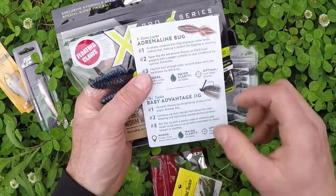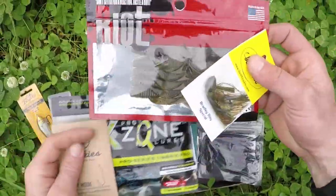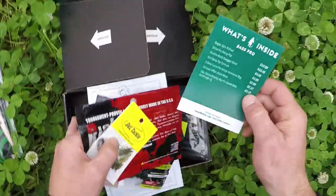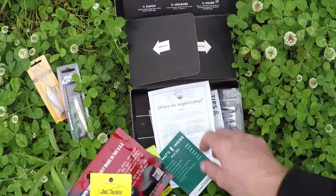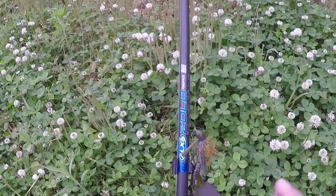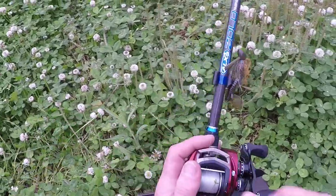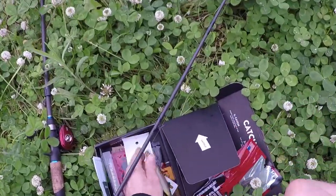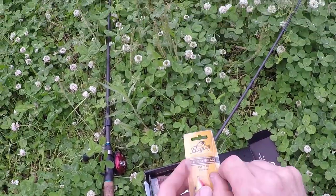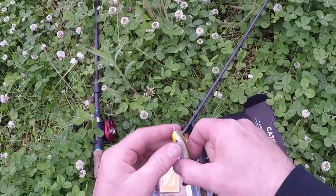Adrenaline bug. So this jig and the riot tantrum, let's go. Get this on the Zolo toad face medium heavy with a Revo rocket. That's gonna bust them. I don't want to waste too much time here if the fish aren't eating, because I only have a limited amount of time.